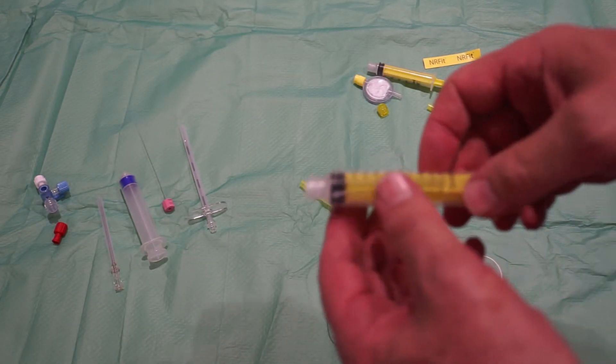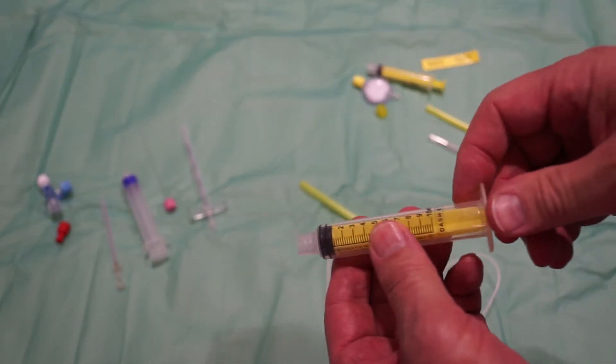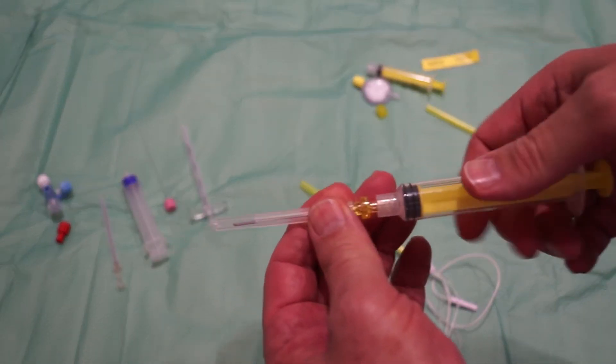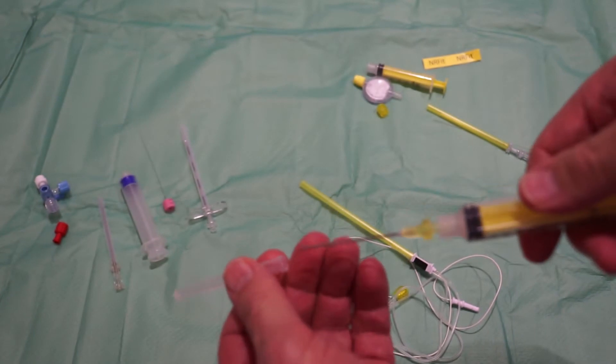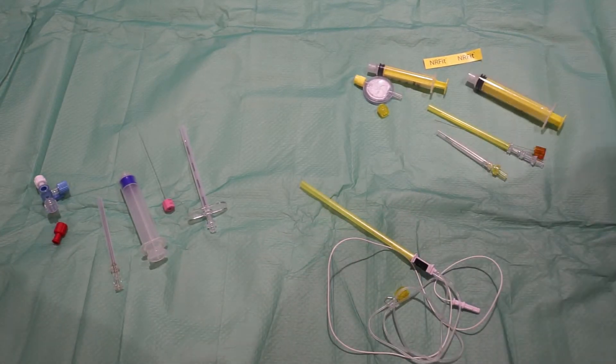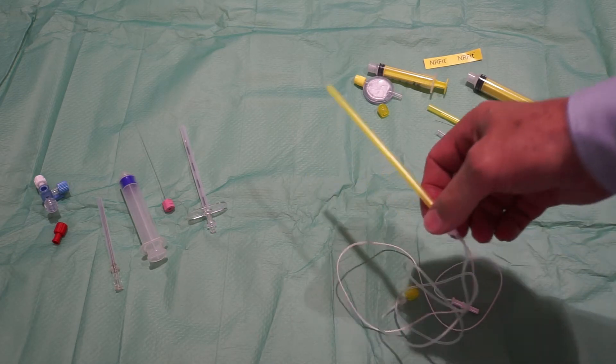Please also be aware that when you want to draw something into an ENAFIT syringe, you will always need an ENAFIT draw-up needle. A luer draw-up filler needle will not work here.